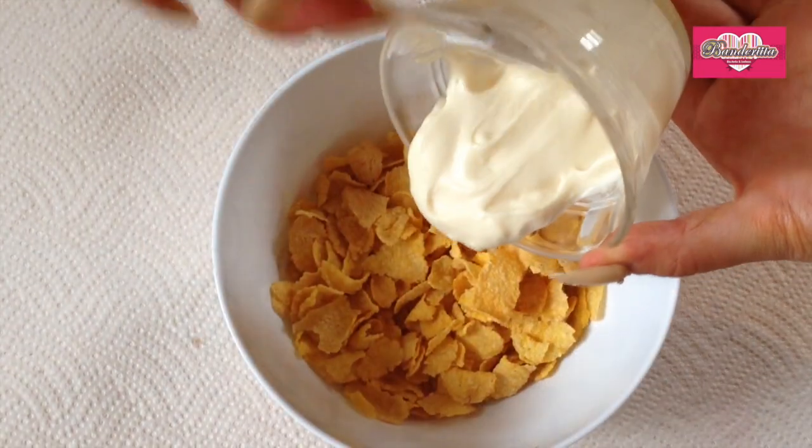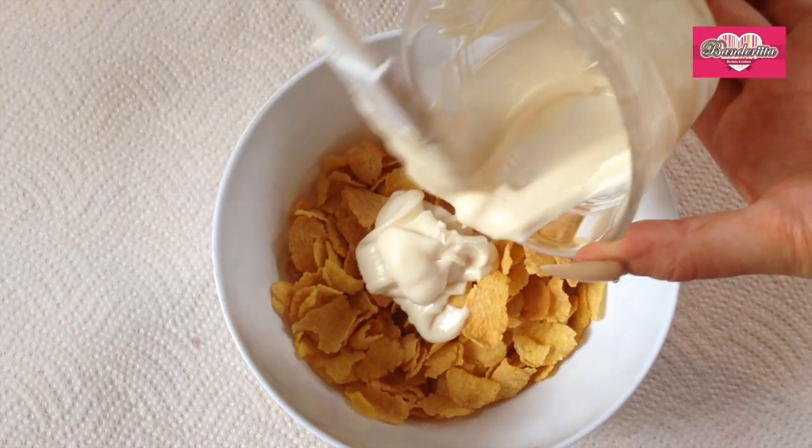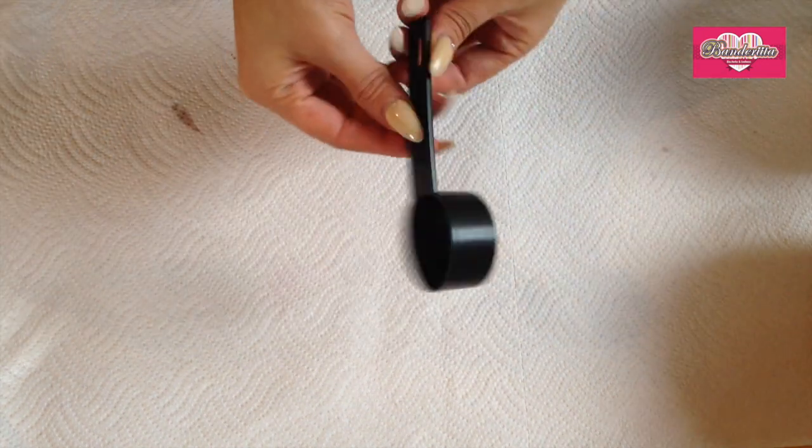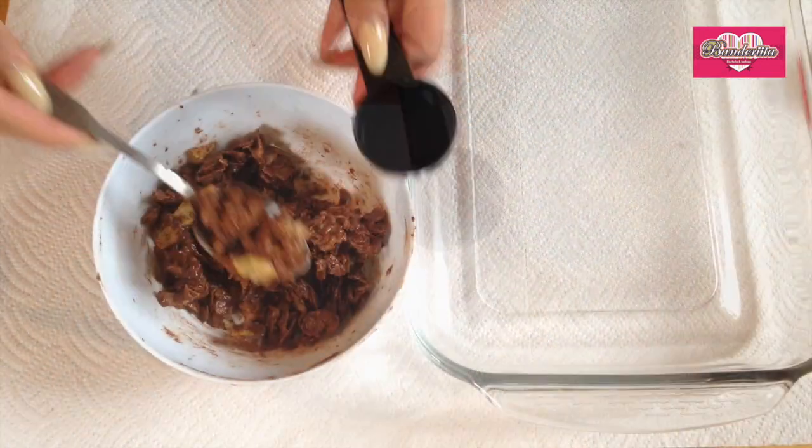And here I show you how I did it with the white chocolate, which is the same thing — I just melt the chocolate, pour it into the cornflakes, and mix them. I use this spoon that I really love the shape of.